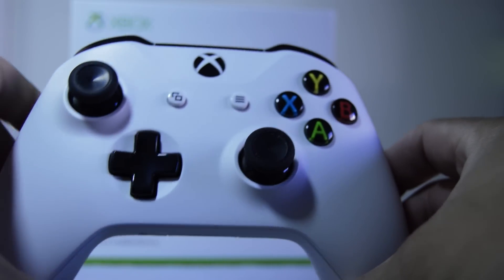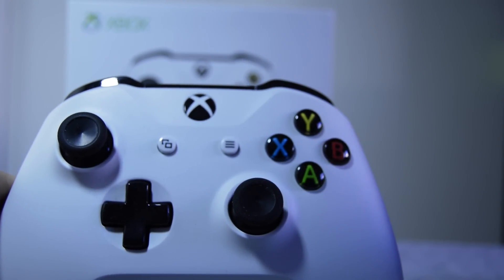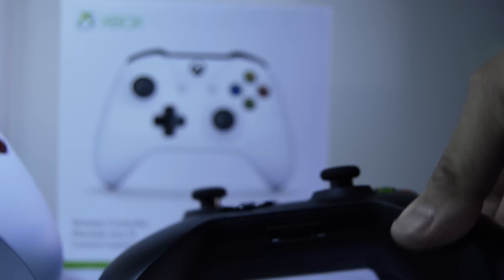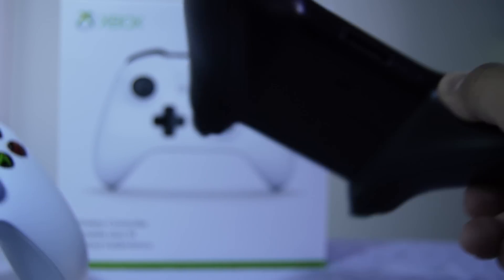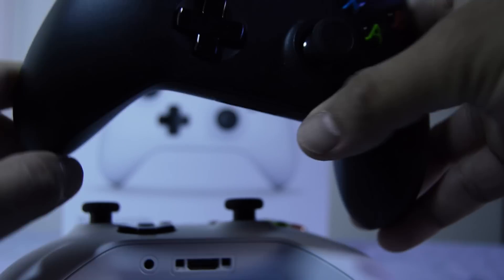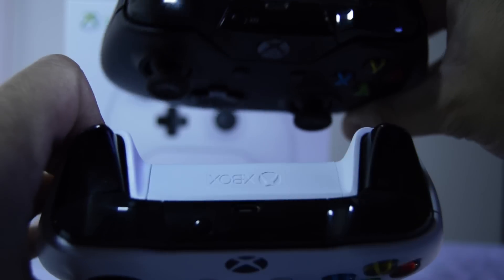The button layout is still similar to the Xbox One controller. It still comes with 10 digital buttons, a sync button, two analog sticks, triggers, and a digital D-pad — similar to the Xbox One controller.